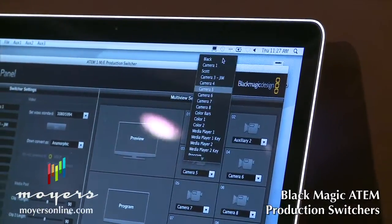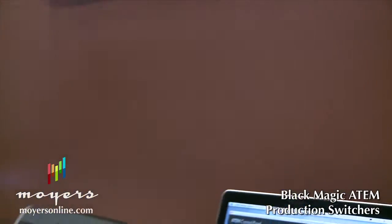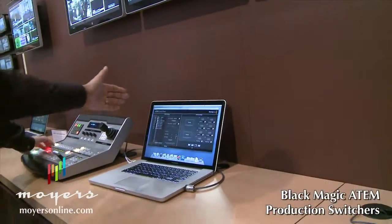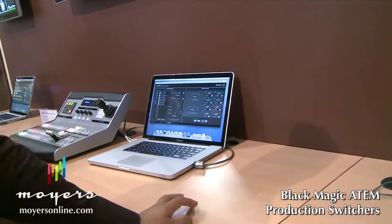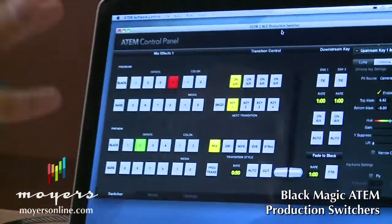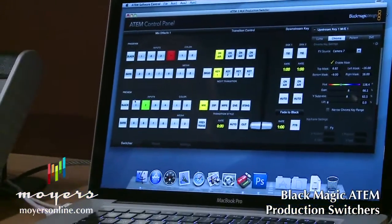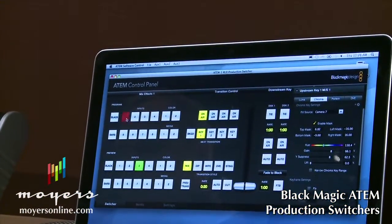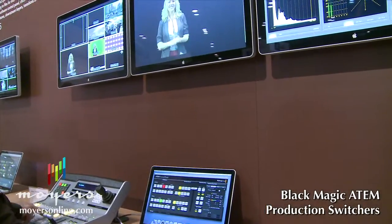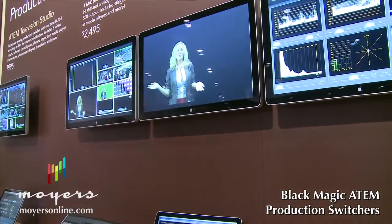Say I wanted to change this multi-viewer to be camera four — I can just change that and my multi-viewer updates dynamically. You can change the layout of your multi-viewer and name your sources as well. Then we go to the switcher tab, which is where you actually run the switcher. You can use the mouse to select on the preview bus, select on the program bus, or trigger an auto transition, and also use it for selecting your transition types.